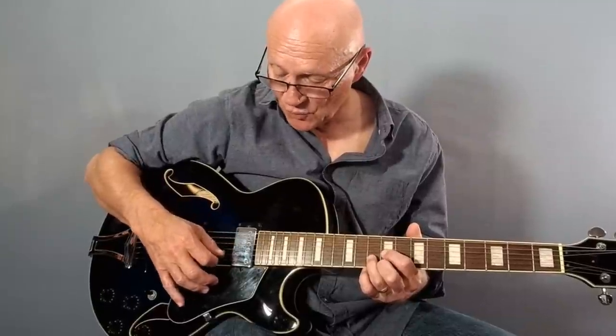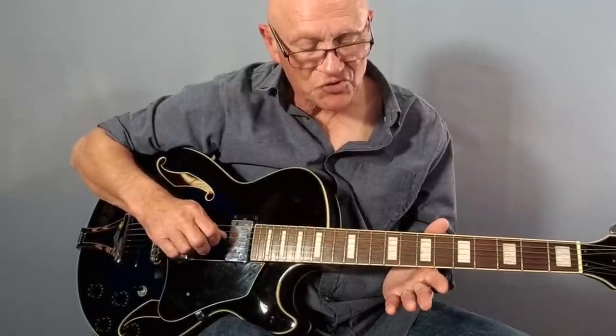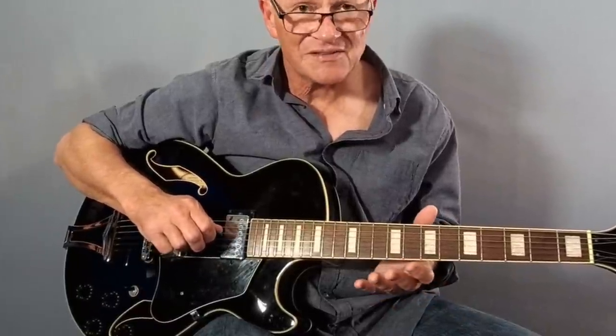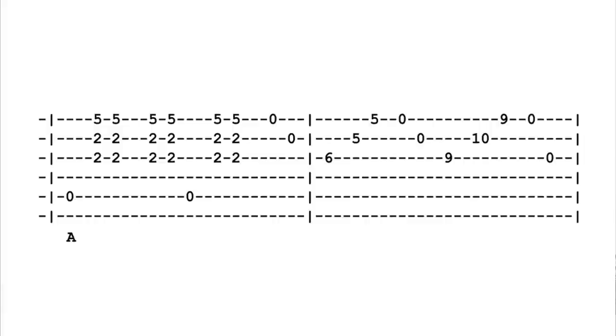So we pick strings three, two, one. Back to the open E chord now, and Luther played this with the same syncopated rhythm as we've just been using for the previous chords.